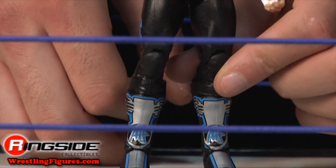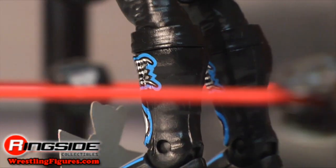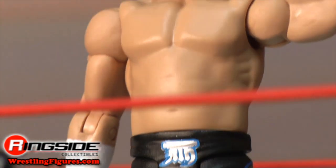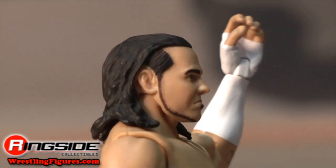His boots are tall molded kicks with silver and blue symbols on the front, including his initials. All metacarpal jokes aside, let's talk about Matt taking the Intercontinental Championship — it's been far too long since he's held some gold, wouldn't you say?